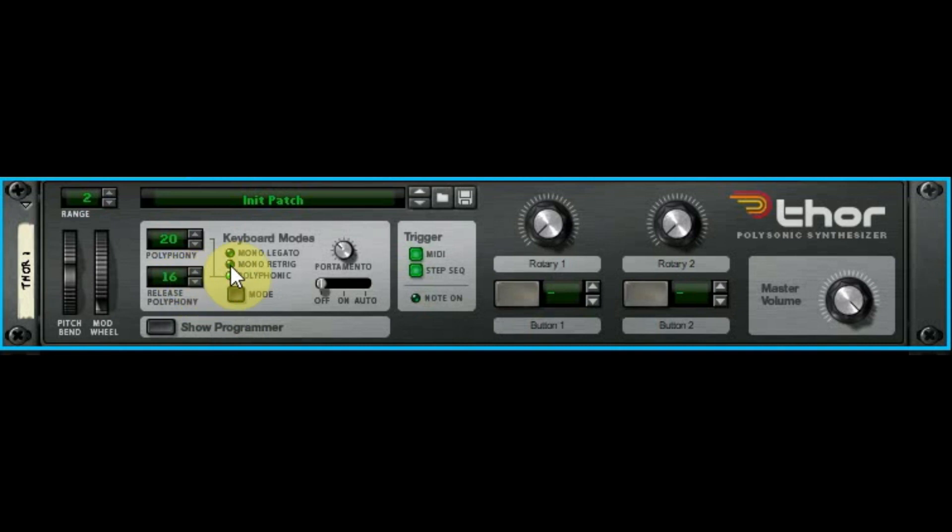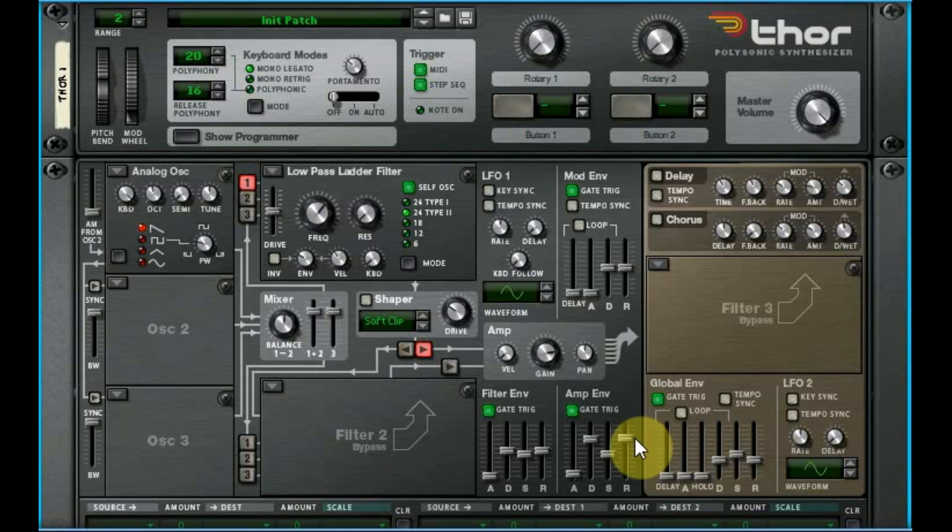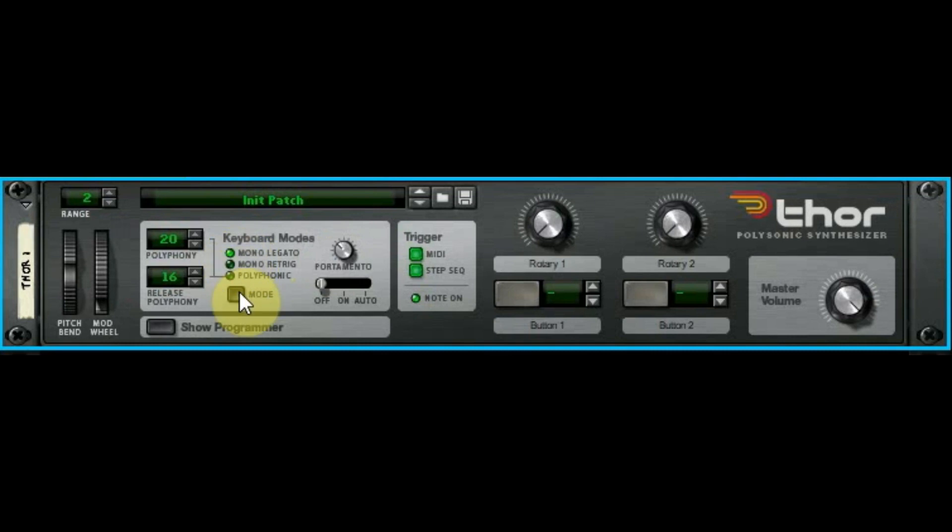Mono legato — you don't have to mess with the polyphony setting if you want mono; you can just hit that little button or use the mode button. Legato mode means it's going to slide between the notes. We don't have portamento turned on so it just changes the note. Re-trigger is going to give you the attack on every single note — so I'm holding down one note and going between them, and with re-trigger you hear the attack on every single one of them.